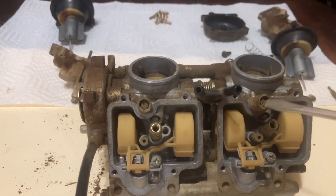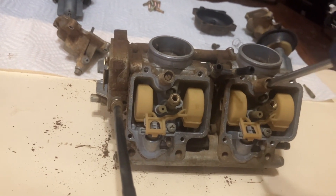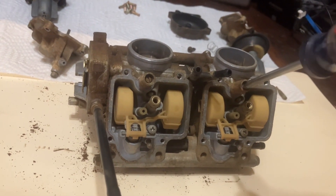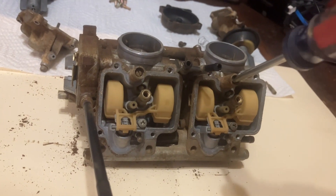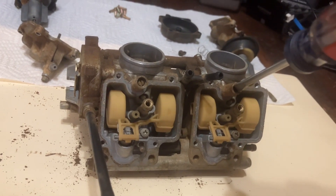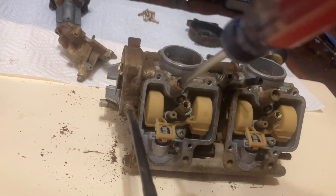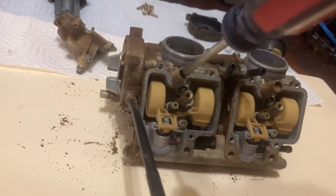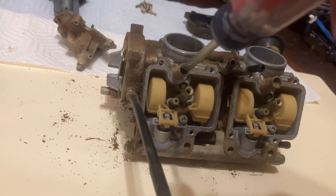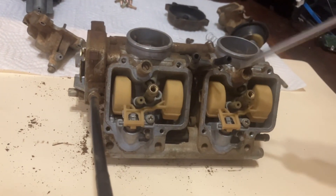One thing I want to check is how far in or out the pilot screws are. On one side it's about two and three-quarter turns out, and on the other side it's right at about two turns out. I'll double-check on the video.